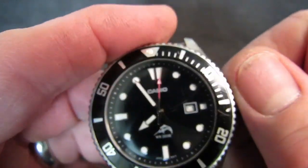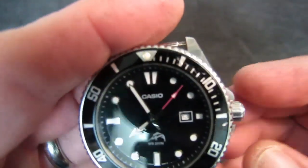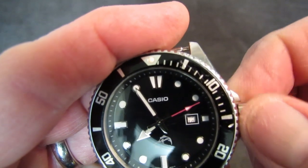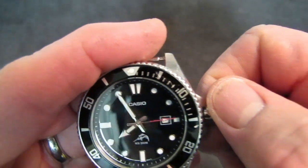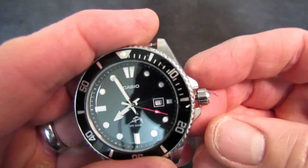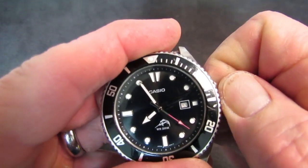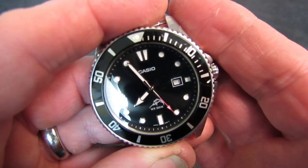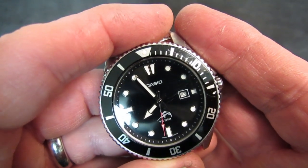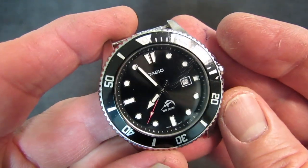We do have a screw-down crown as well as a screw-down case back. When it pops, you've got the first position for quick-set date and then the hacking movement. It sports 200 meters of water resistance, although it is not ISO certified — you won't see the word 'Diver's' on the dial. But this watch has been in the pool, in the ocean, and in the shower its entire life with never any indication of a problem.